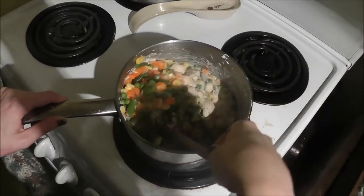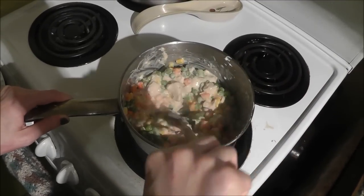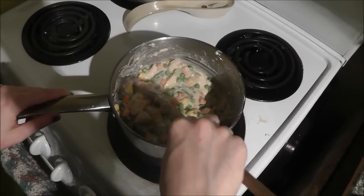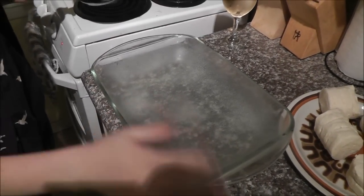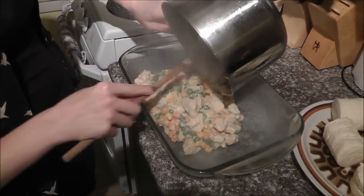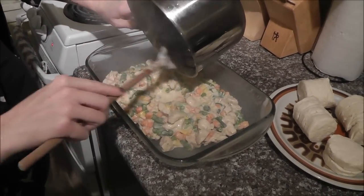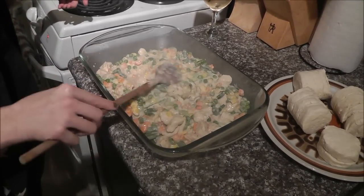While that's simmering, get a 9 by 13 casserole dish and grease it with non-stick spray, then open up your biscuits and get that ready to assemble. So we have our 9 by 13 glass casserole dish, sprayed with non-stick. Take your mixture and put it in. You can also use this mixture with a pre-made pie crust in a pie pan if you prefer, but I like to do it this way. Spread it all out nice and even.